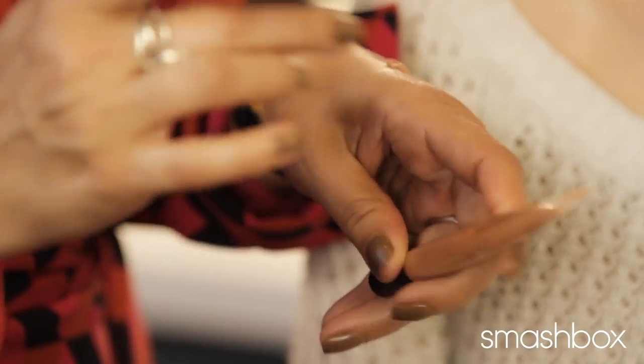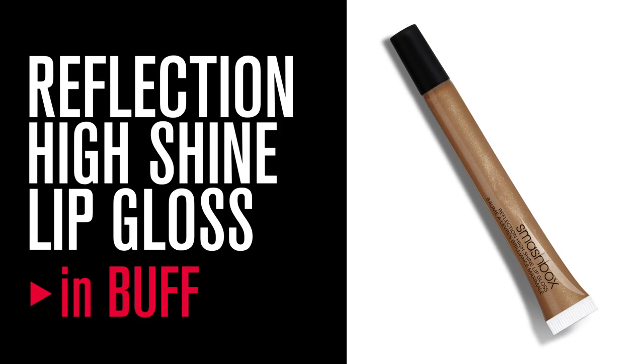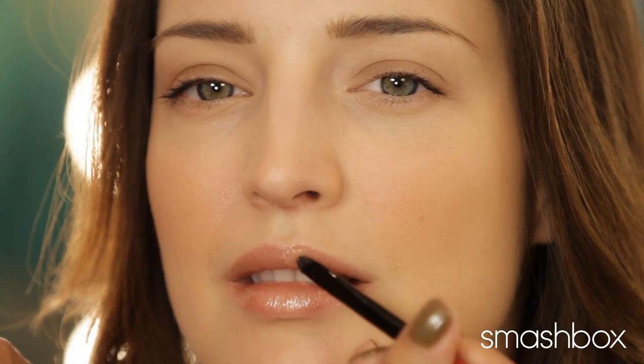No matte bronze look is complete without luscious, glossy, glassy lips. I'm using our Buff Reflection High Shine Lip Gloss. Jessica looks natural and nude with just a yummy shine — super golden, perfect for any bronze look.